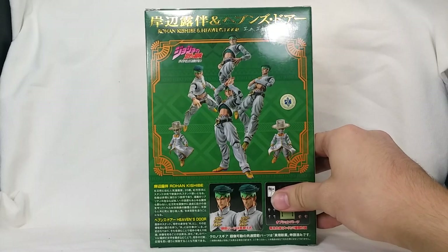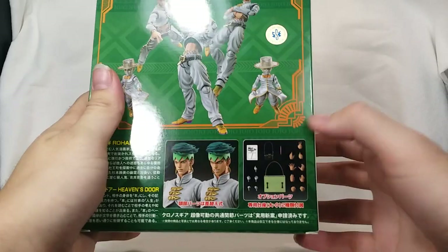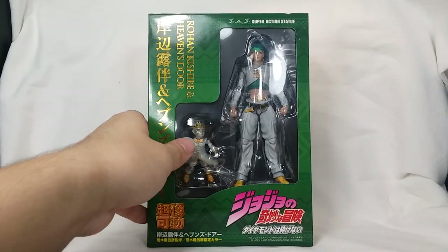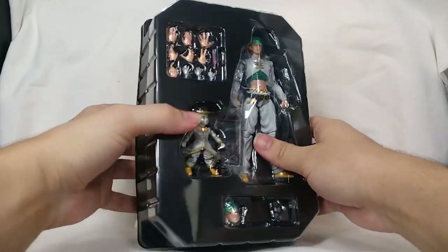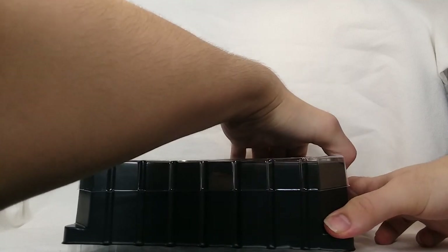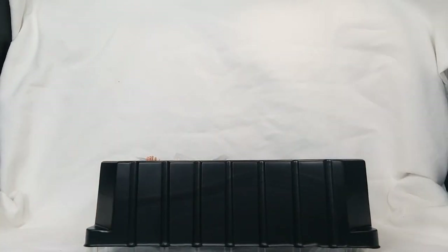On the back we have a bunch of product shots — him with Heaven's Door and all that. It doesn't show him with all his accessories, but he does come with quite a few: a manga, his bag, his pen — that's awesome. This figure looks really really cool. These are really nicely packed with individual trays; it reminds me of like mini Hot Toys packaging. These are made by Medicos, and I've gotten a Medicos figure before that was pretty solid, so hopefully this is going to be great.